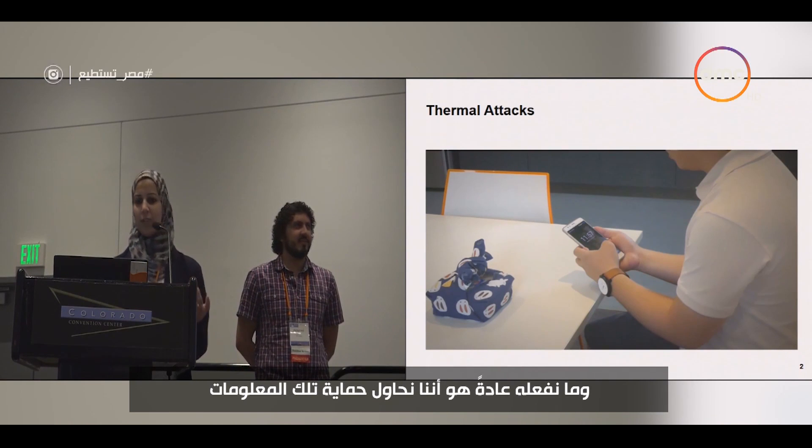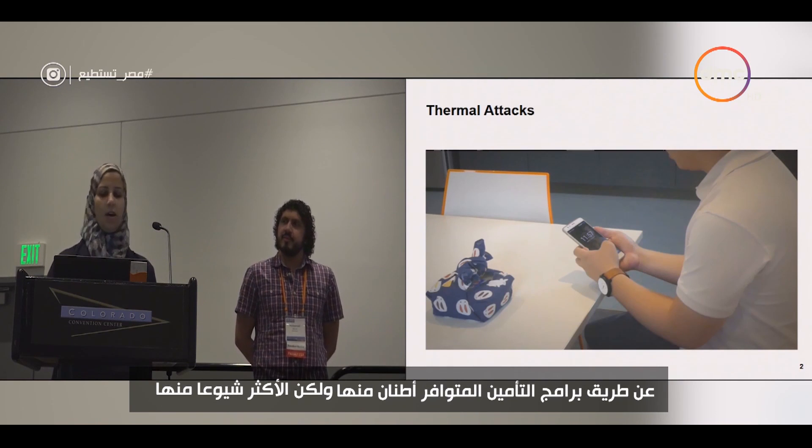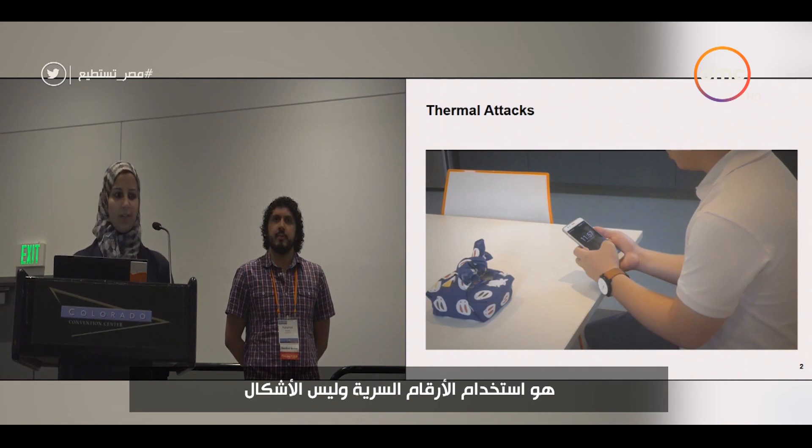What we usually do is try to protect this kind of information by using authentication schemes. There are tons of them, but the most typical ones are using PINs and lock patterns.